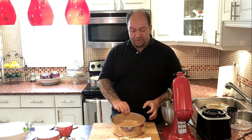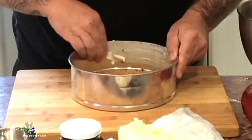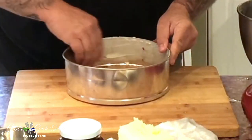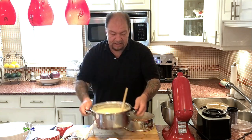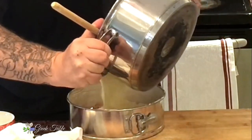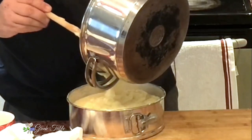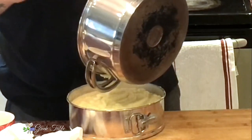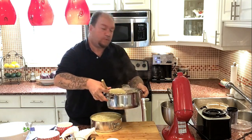We're going to take our springform pan with the crust in it. I'm going to take a little butter and put it all around the inside of the springform pan where the custard will come in contact with it. Now, please be very careful — this custard is super hot and it's dangerous. Very carefully and as gracefully as I can, I'm going to pour this mixture into our springform pan, being careful not to burn yourself.